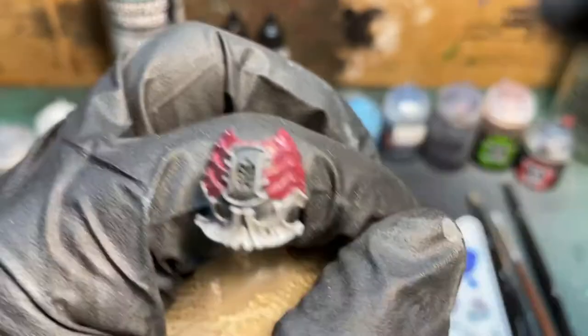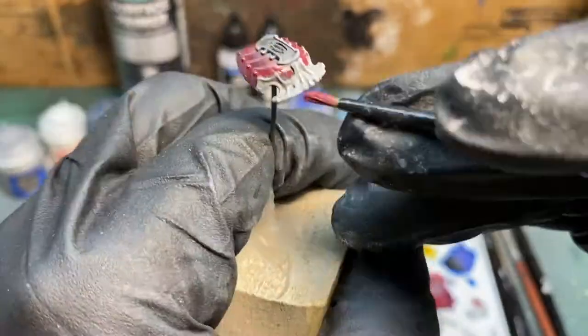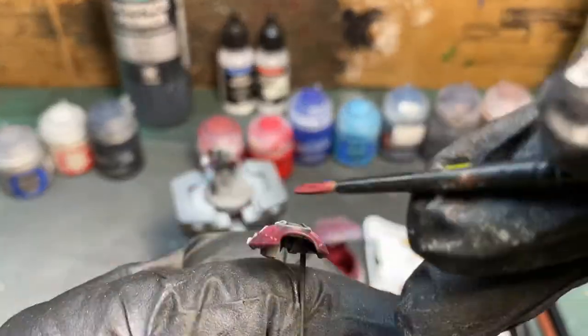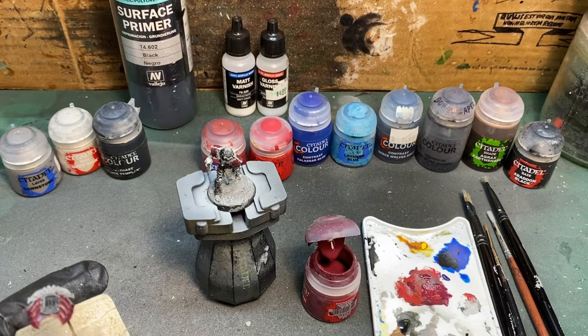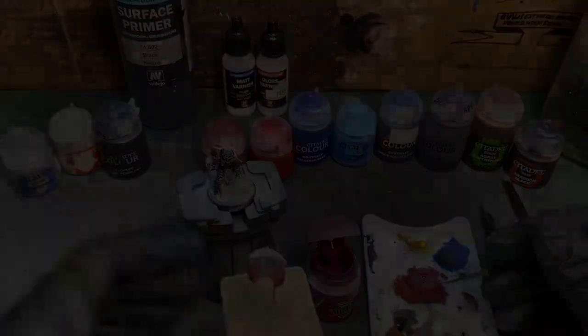This is going to take a couple of coats because Galvorack Red is a pretty thin paint, or at least mine is, and we're going to need two or three thin coats — it's the best way to do things. A good solid color here will help a lot with the next color, which is going to be Wordbearer's Red.